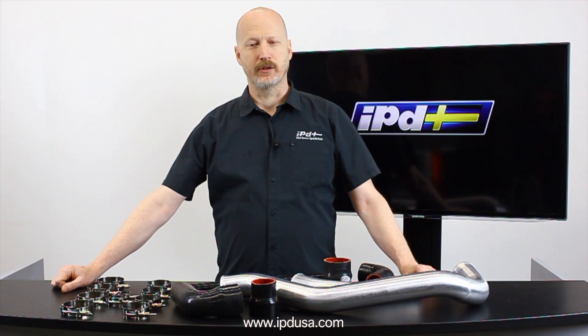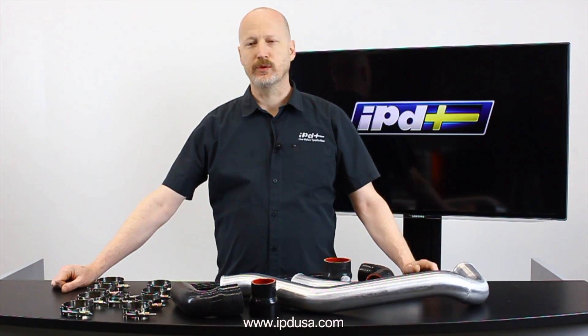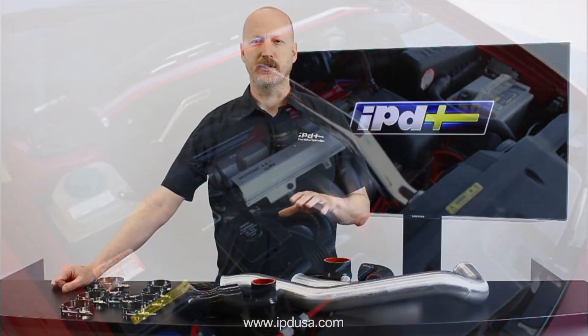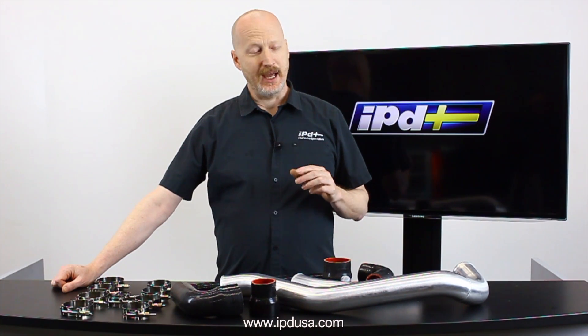So what we're doing with a reverse intercooler piping kit is we're taking the air from the bottom of the intercooler where it's cooler. Cooler air means more power and more efficiency, and it's free power.